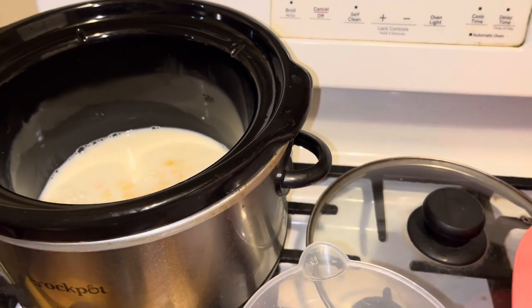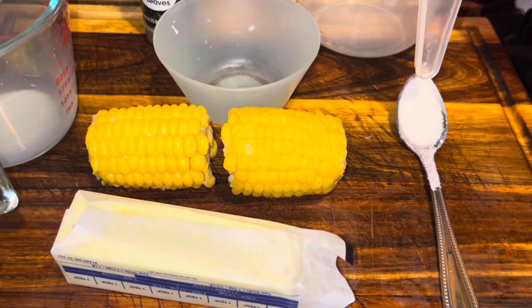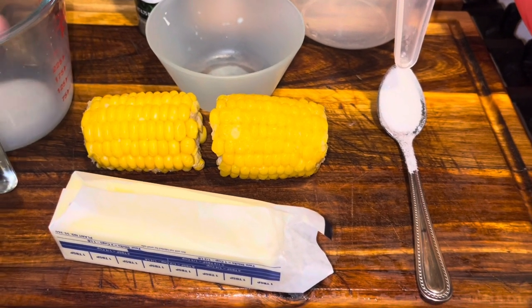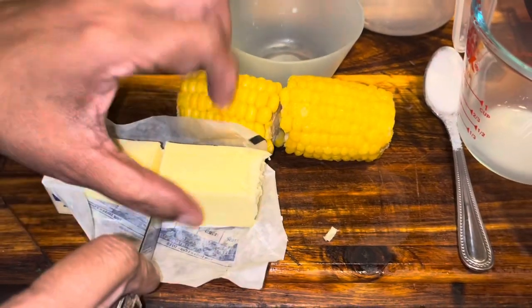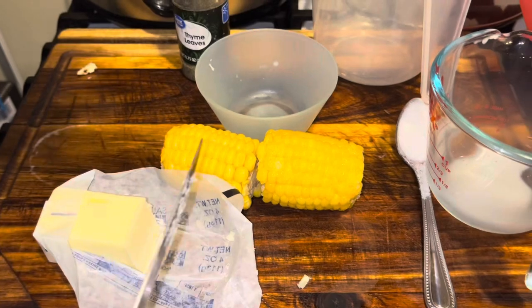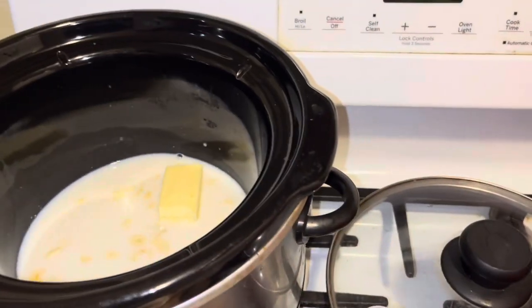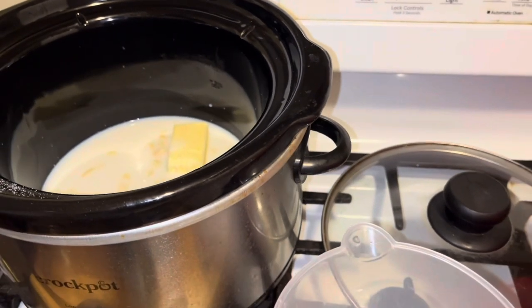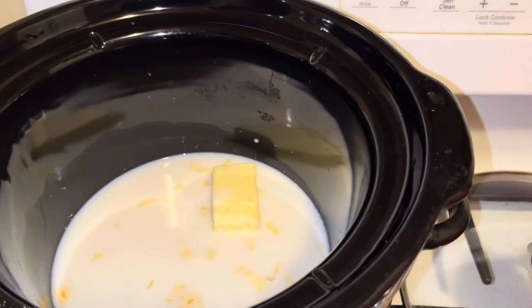Here's where some people say you're wasting your butter — this is gonna cook in a crock pot for a couple of hours. I'll go with about half a piece of butter, and for my sweetener, a pinch of sugar. Once you get that all in there, you want to put your corn in.